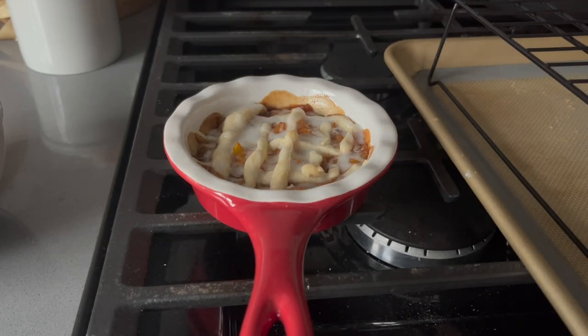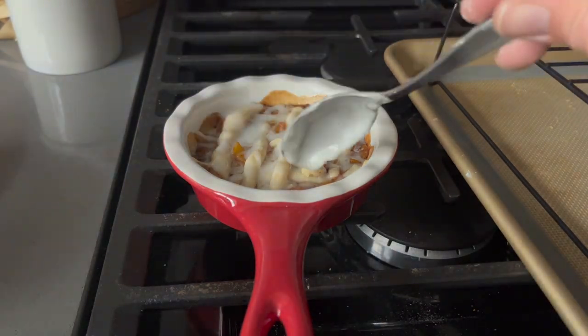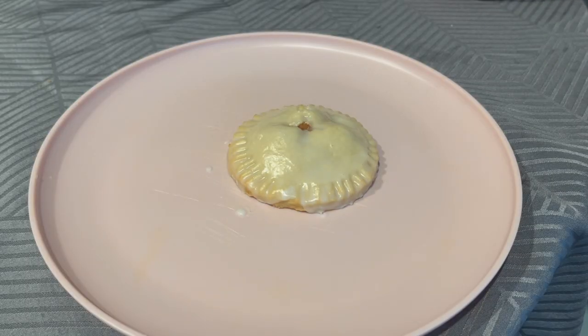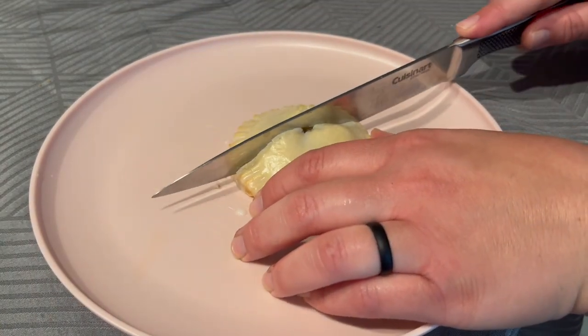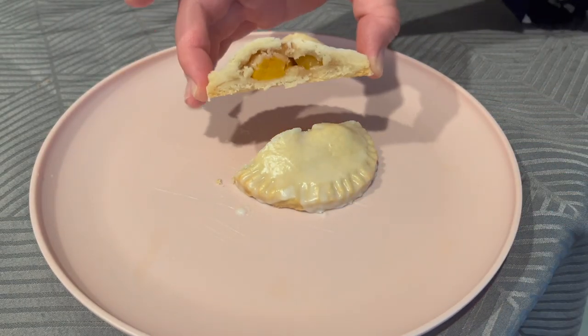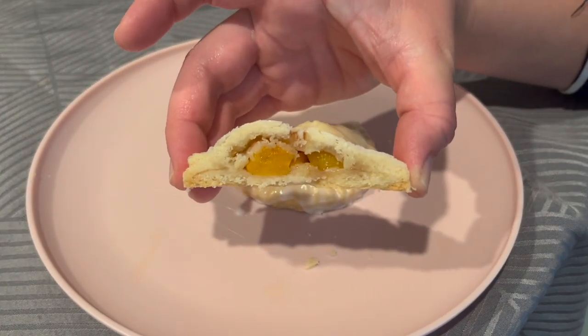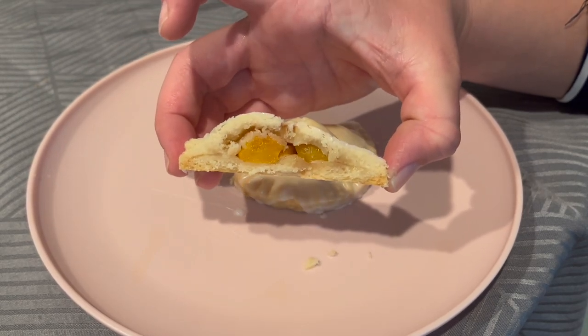I did end up eating the small pie later on with some ice cream — I warmed it up and it was absolutely delicious. You can see me cutting into the pie. It could probably have used a little more filling, but it cut through very nicely; nothing was underbaked and it was just great.